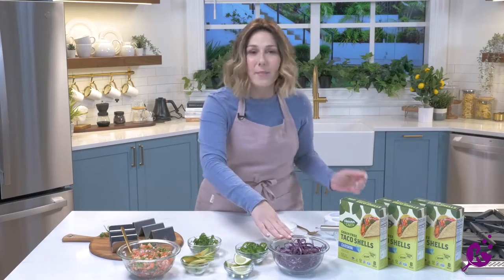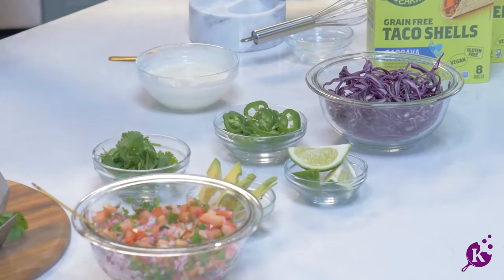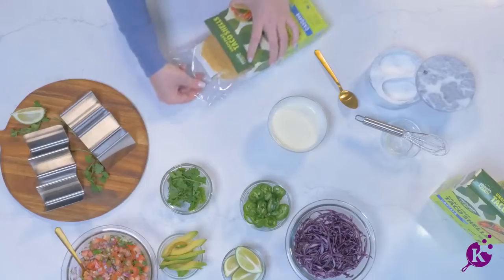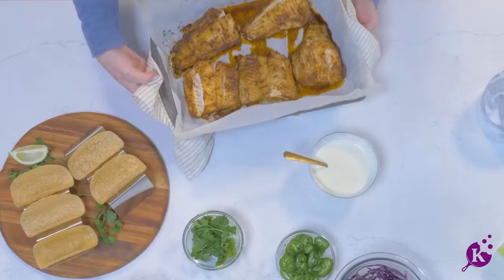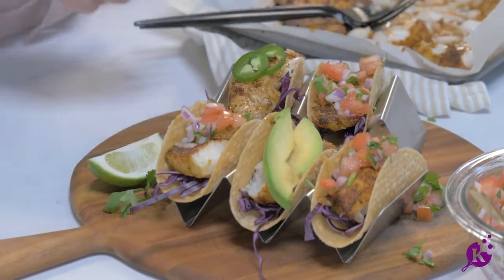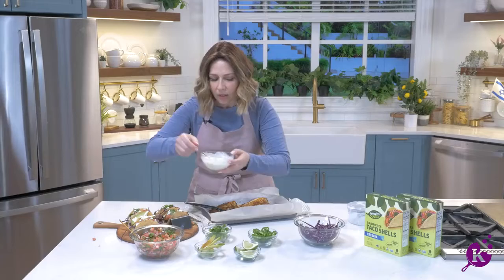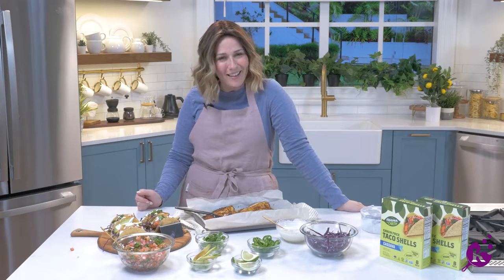We've also got our toppings laid out: thinly sliced red cabbage, thinly sliced jalapeño, avocado, cilantro, some pico de gallo, fresh lime to squeeze on top, and our taco shells of course. Look how good these look! Just saying — maybe don't throw out the box, because someone's going to ask: are you sure these are kosher for Pesach? And they are.